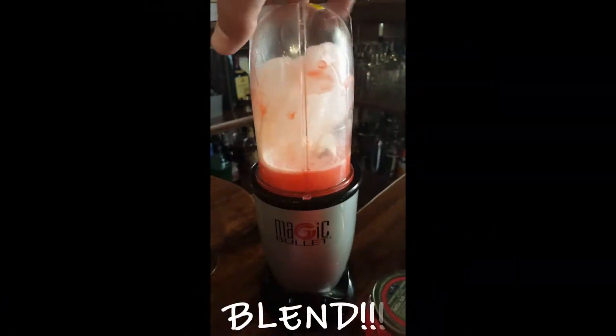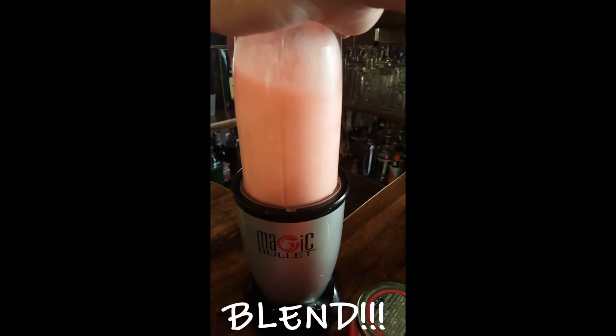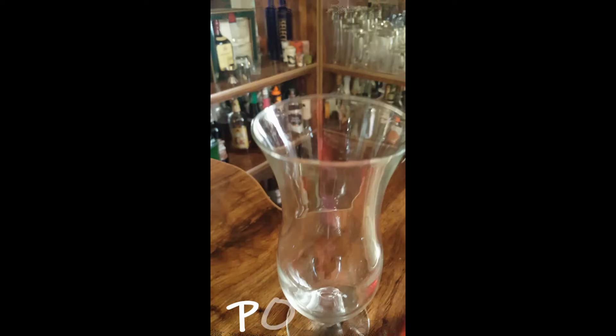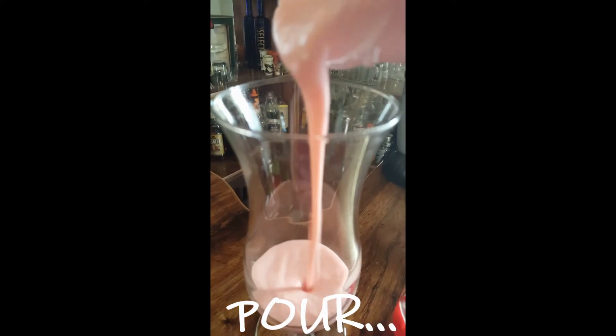Start blending. Then pour it into our glass — oh yeah.